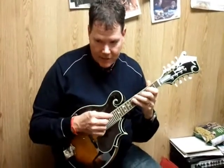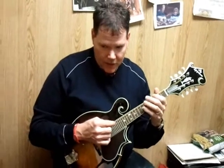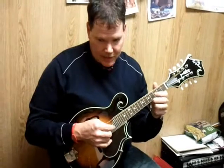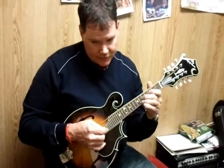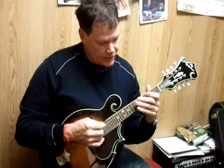We actually end up doing that four times — we'll do that string four times, then go up to the top string and do it two times, then down to the second string, then back to the top, and then back to the third.